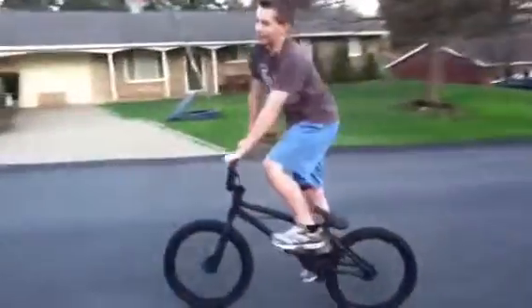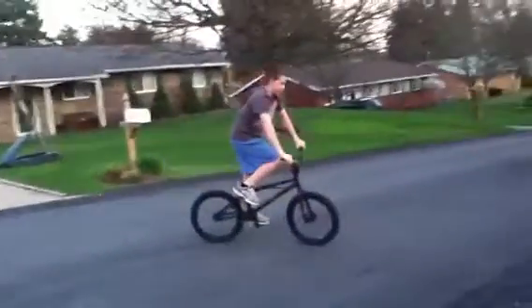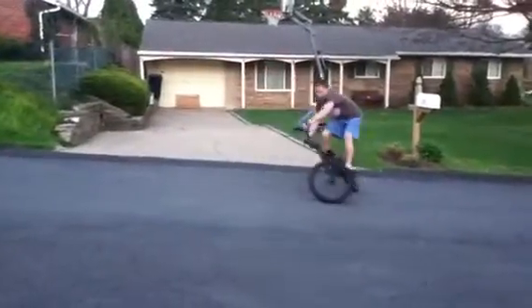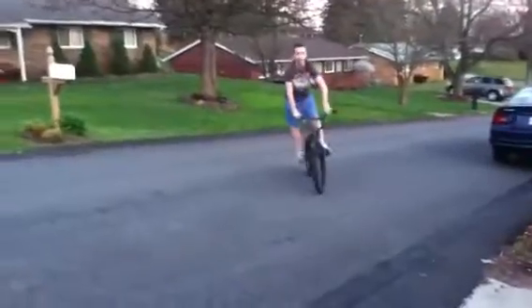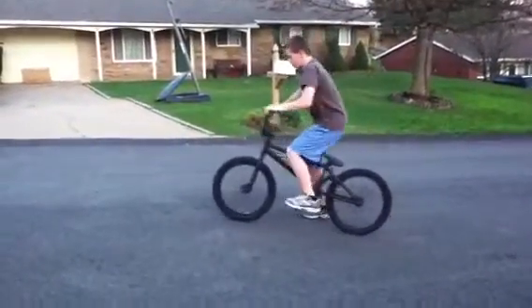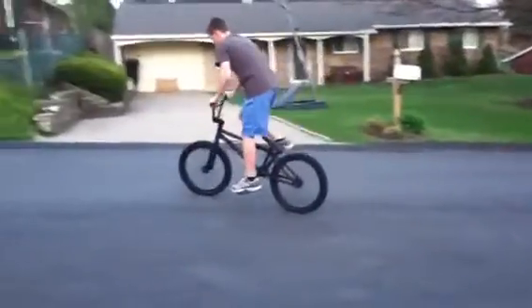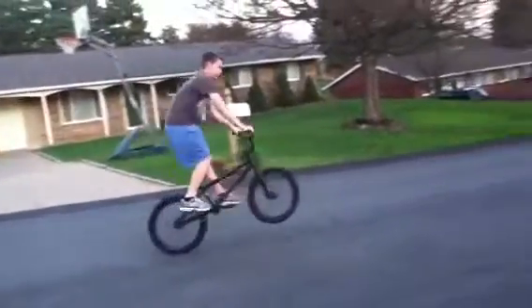First thing you want to do in a fakie, just to practice, you want to put your foot in the front tire, or you can go up against the wall. And then once you have it, you can lean back. But if you have your foot in the front, after you have it go, you let go and then you come back, like that.